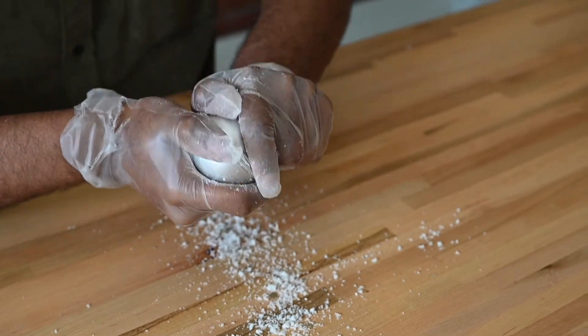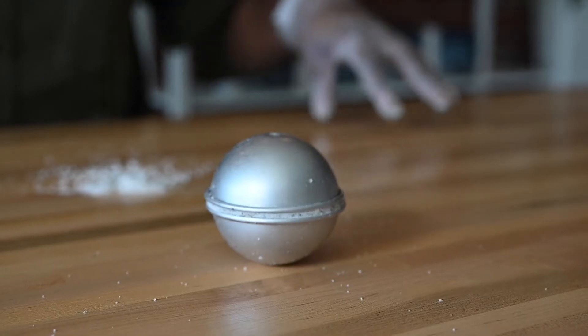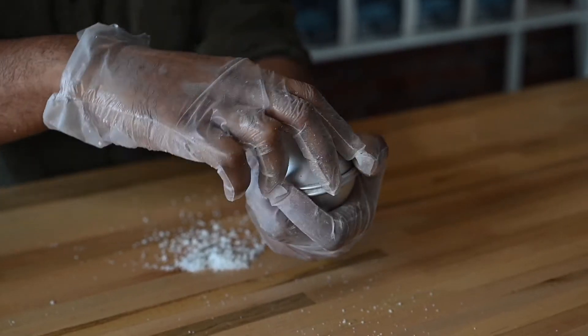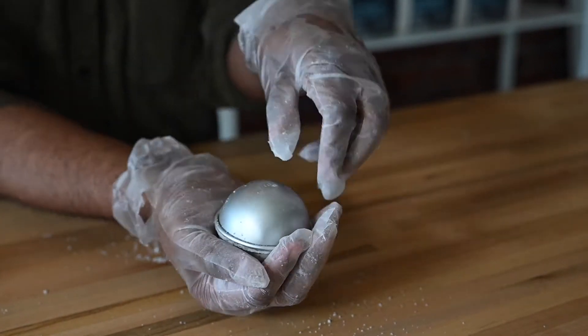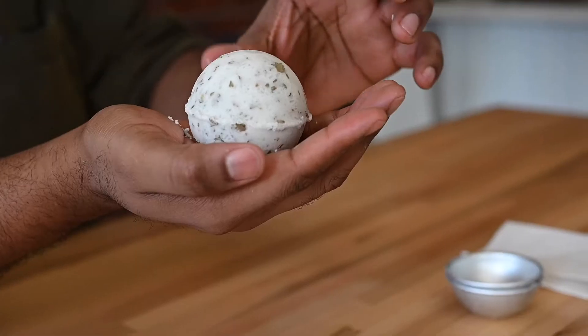Firmly press the halves together and let the mold sit for one minute. Once set, tap the mold and gently pull it apart. If the mold leaves a rough edge around the equator of the bath bomb, you can gently smooth it with your fingers.